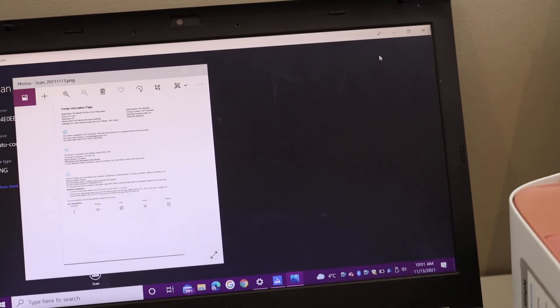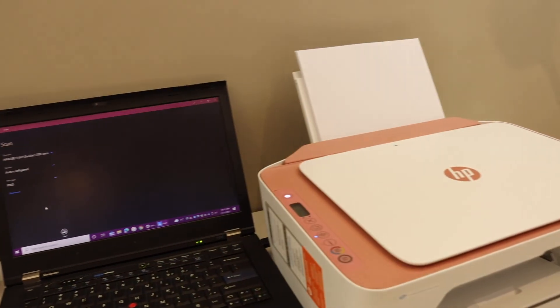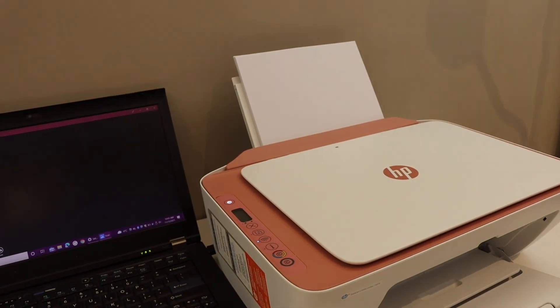Here is the scan available. This is how we can scan a document to our computer.